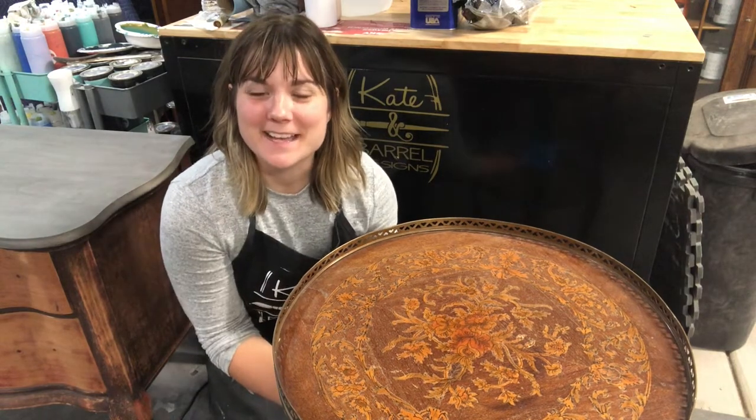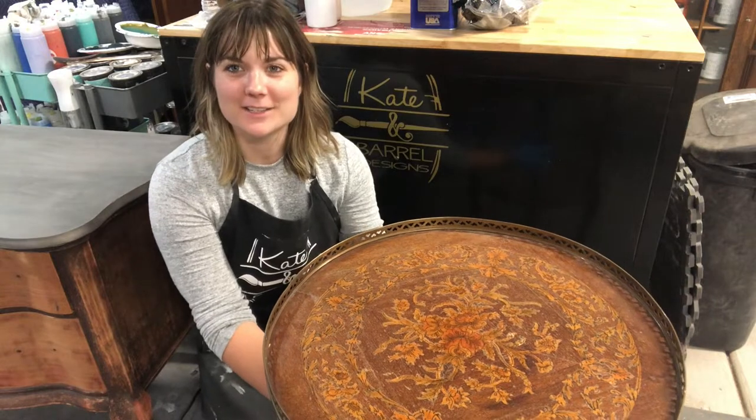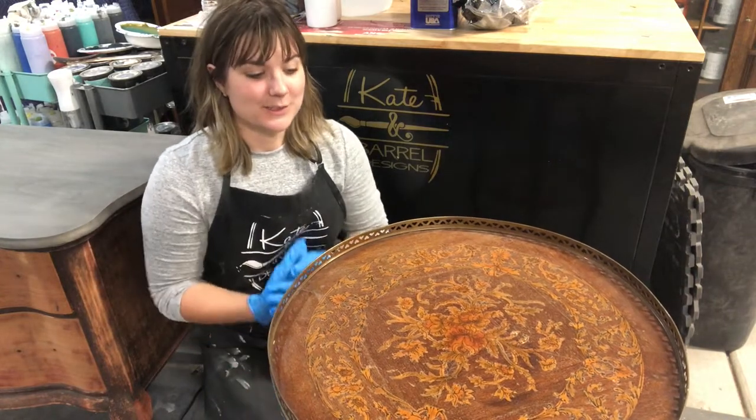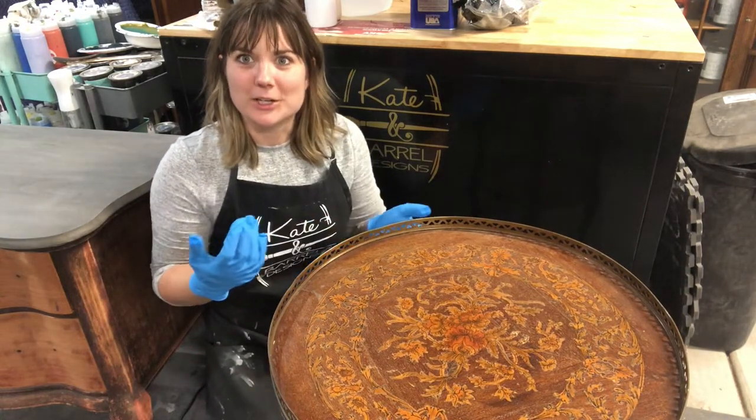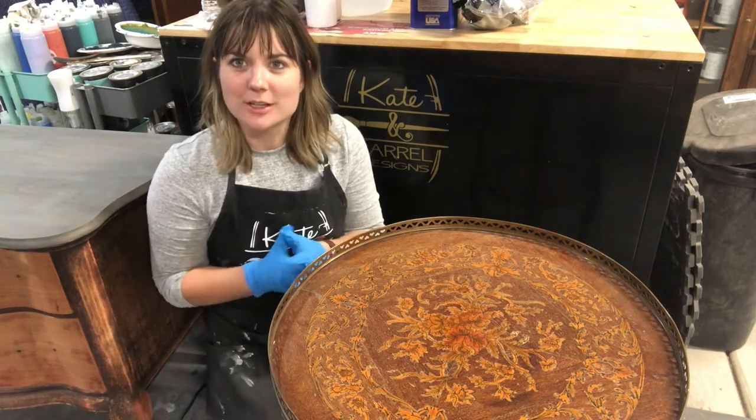Hi, my name is Kate and I am the creator and owner of Kate and Barrel Designs in Tucson, Arizona. We basically restore, refinish, and reimagine furniture.